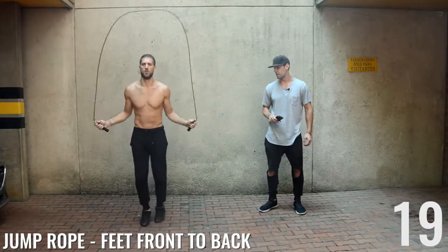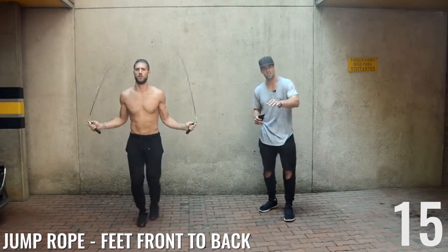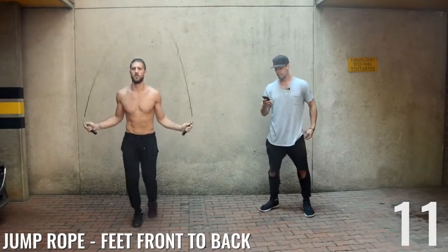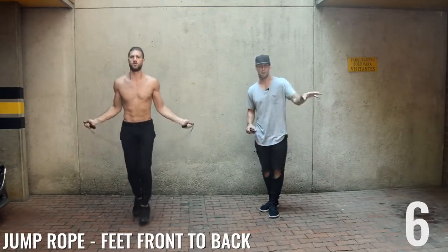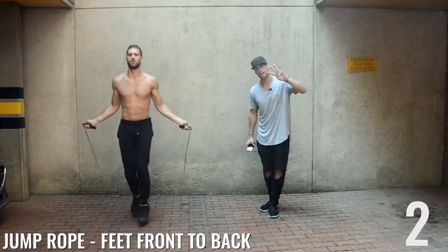Go ahead — feet front to back. Brandon's not taking big humongous steps, he's just shuffling his feet slightly forward and back. Ten seconds guys. My beginners, I want you to repeat this circuit another two times when we're done. My more advanced people, repeat it another four.